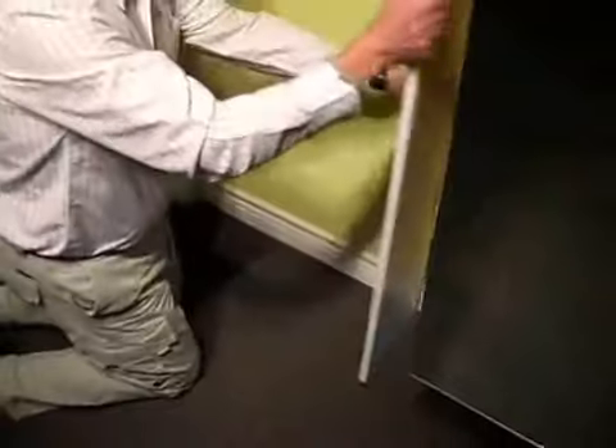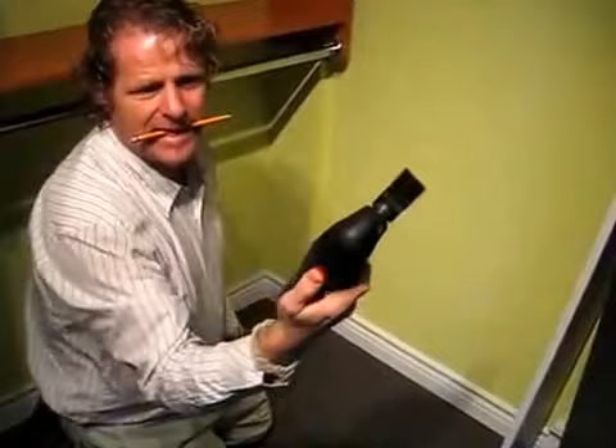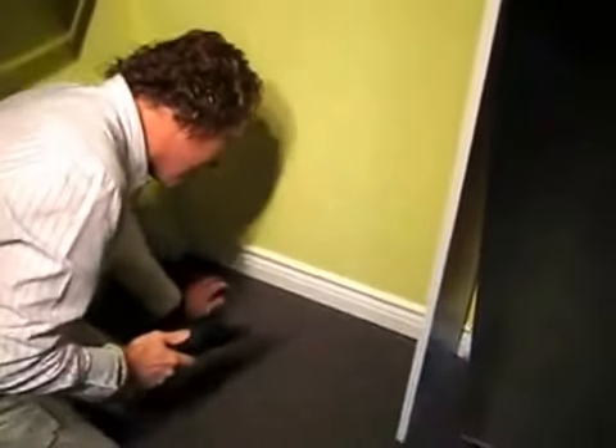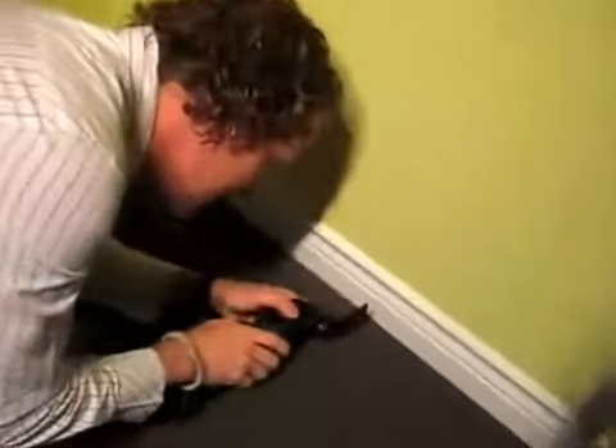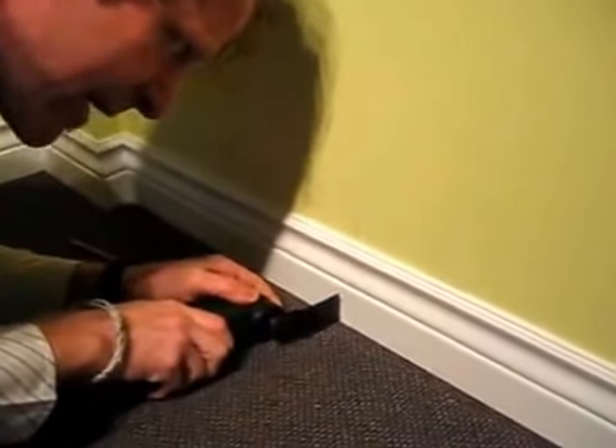Then we'd run over to Home Depot and pick up this new tool, which is basically a molding end cutter that you use for this type of application. What it does is it cuts a nice straight line right down to any kind of obstruction without making a mess.